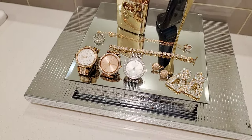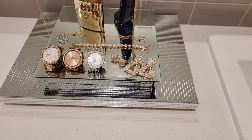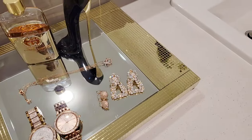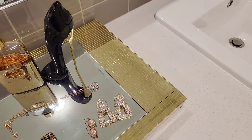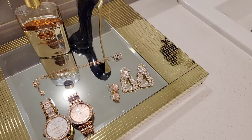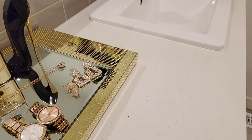Hey friends and welcome back to my channel! In today's video I am showing you guys how I made this gold and silver trays using mosaic tiles and wooden panels. So if you're interested keep watching. If you're new here please don't forget to like and subscribe to my channel so you don't miss out on any of my latest videos.